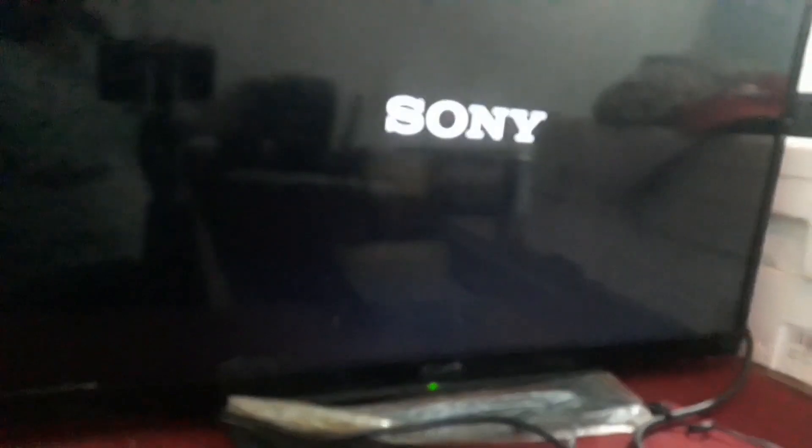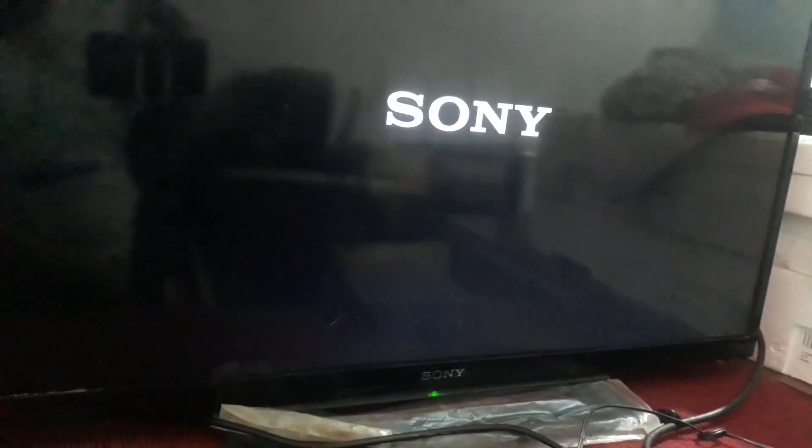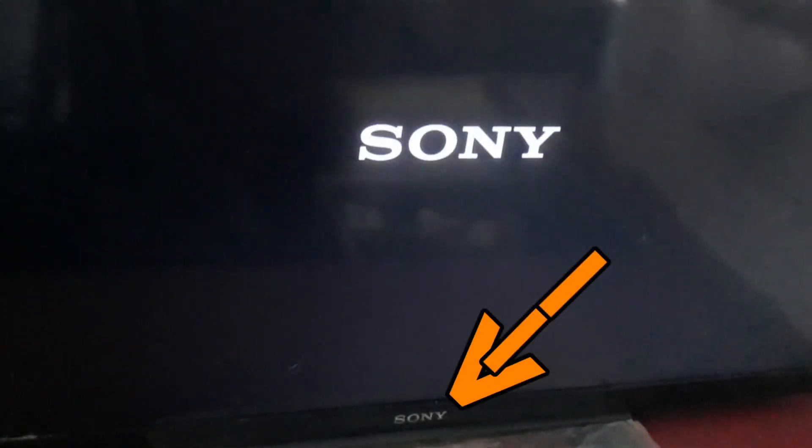Hello friends, namaste. Welcome to my YouTube channel LED TV Repair. Today I am going to teach you about the common problems seen in Sony Bravia LED TV. In this video I will give you some idea to solve the six-time blinking problem in Sony TV.